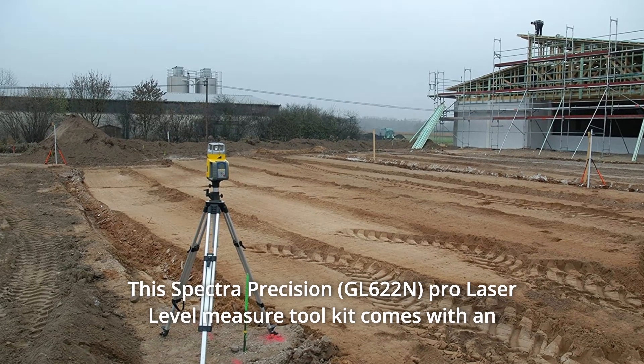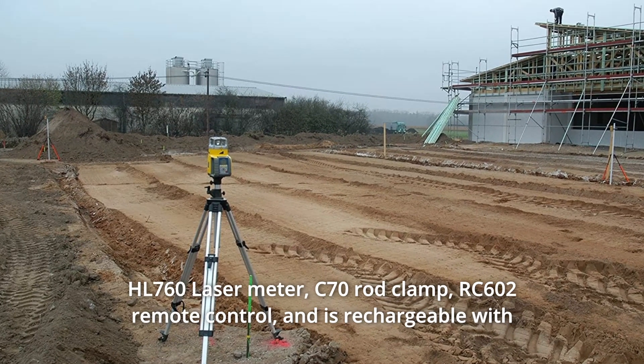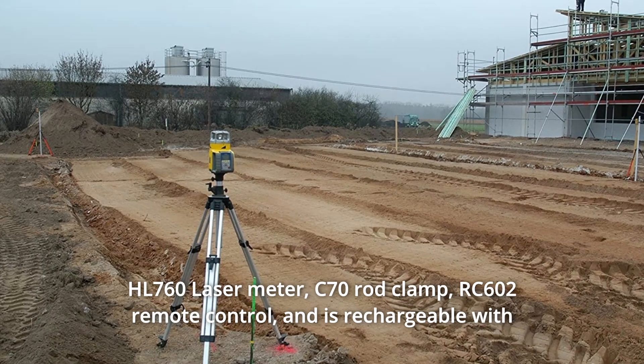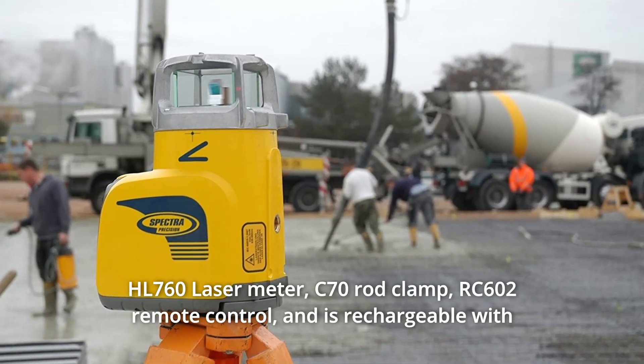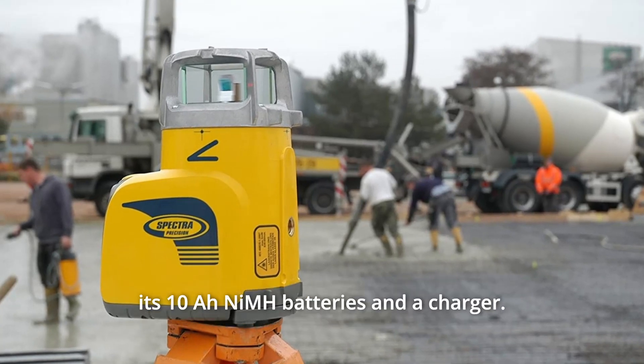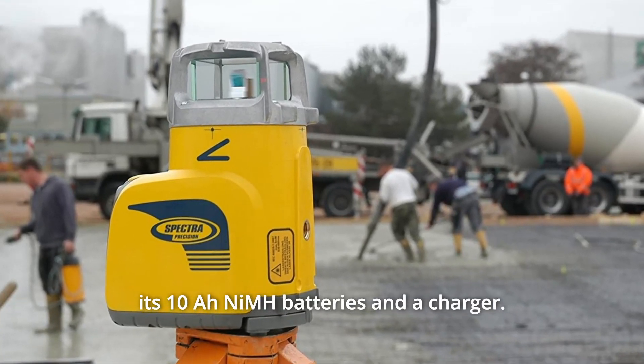This Spectra Precision Pro Laser Level Measure Toolkit comes with an HL760 Laser Meter, C70 rod clamp, RC602 remote control, and is rechargeable with its 10 NiMH batteries and a charger.